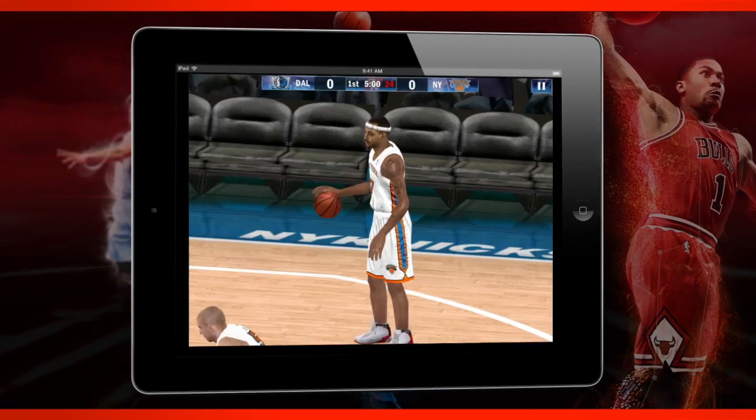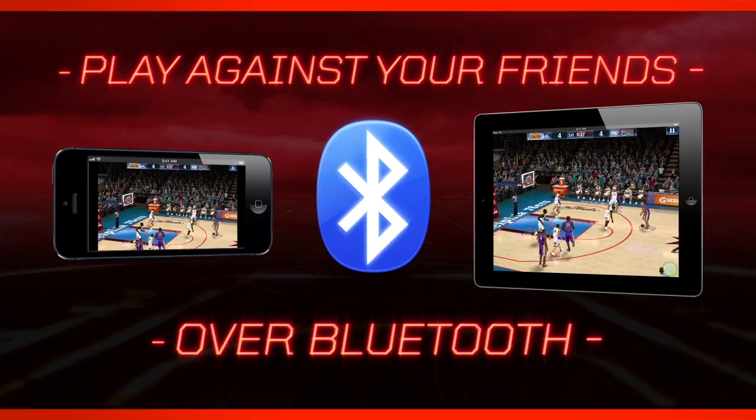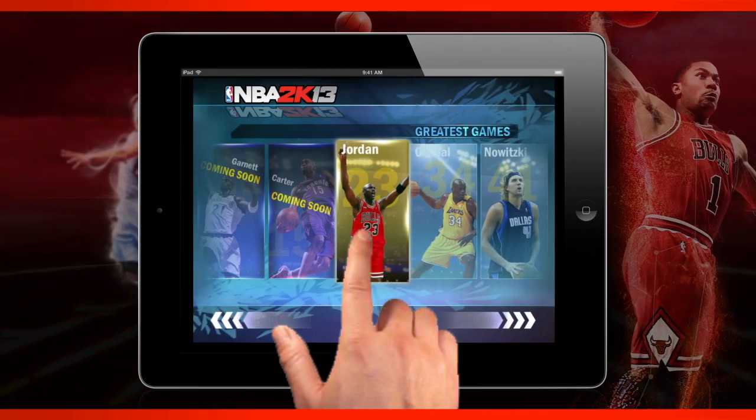All 30 teams, every NBA star — but something was missing. Now you can play against your friends over Bluetooth or over Apple's Game Center service on iPad or iPhone.